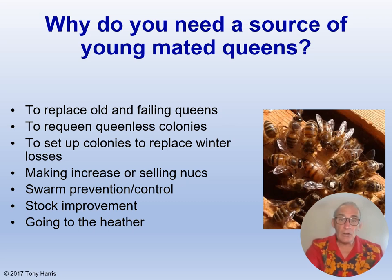Any queenless colonies can easily be requeened if you've got some spare queens yourself. If you overwinter some nukes with the current year's queen, you can unite this nuke to any colony that has a drone-laying queen in spring — make sure you remove the drone layer first. If you are making increase or selling nukes, you can use one of your own young mated queens, thus increasing your profit margin.